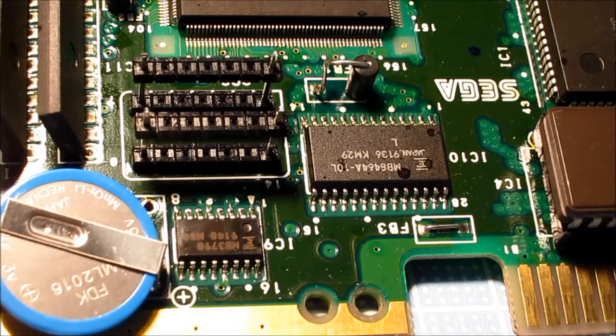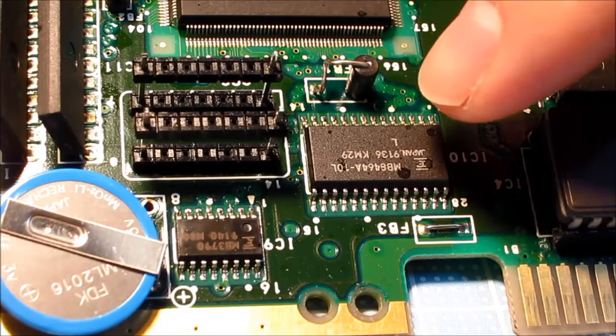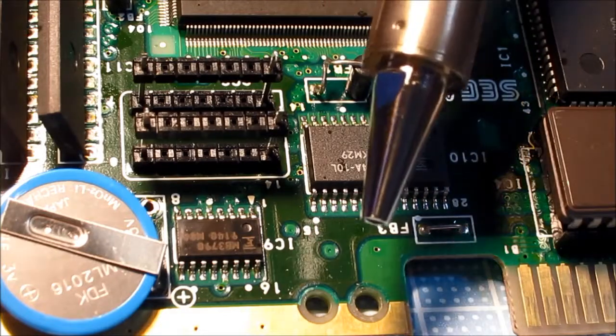This is the Sega Mega CD Model 1, and it has a defective SRAM chip right here. The system is not saving, it will not erase or reformat, and you can't run some games like Sonic the Hedgehog CD because you can't format. So I'm going to attempt removing the SRAM chip with the desoldering tool and a hot blow attachment.